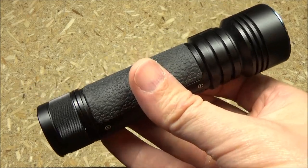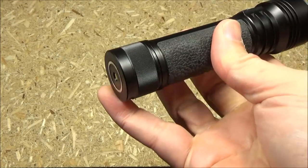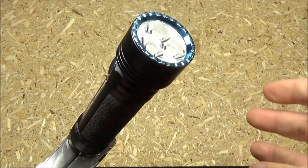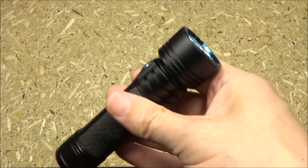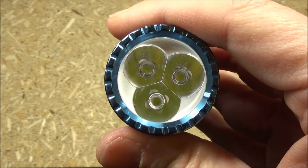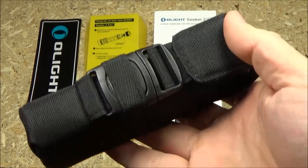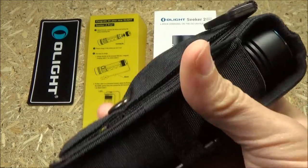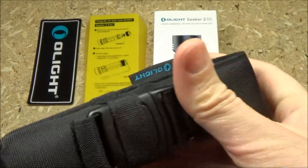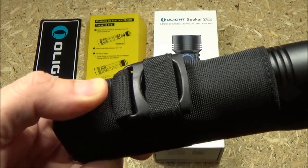Here's a closer look at the light itself. It provides a very good grip. It has a magnetic base, so you can stick it places. It's got three TIR lenses. This comes with many accessories — here is the sheath. The back is like that, and it's got a nice buckle here. It's a pretty nice sheath.